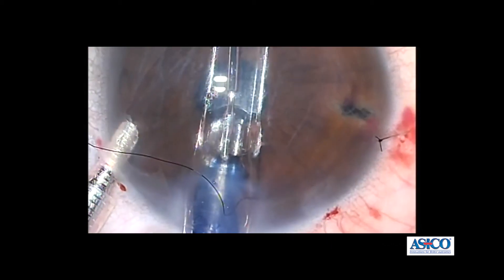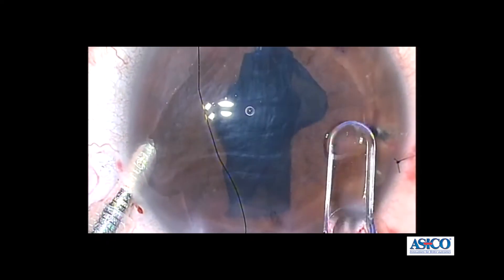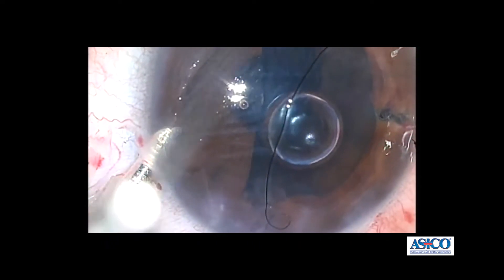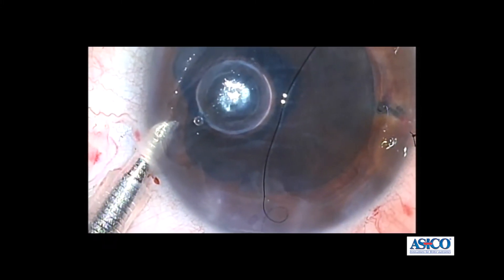As I am holding onto the graft and pulling it inside the eye, you'll see that the graft will spontaneously open with the endothelial position facing down in the correct orientation. This can be aided by a little bit of tapping on the surface of the eye, and then a gas bubble using a one mil syringe is placed into position.